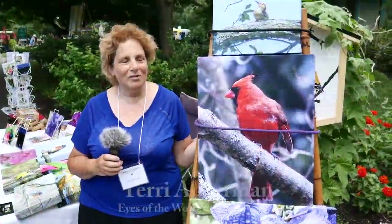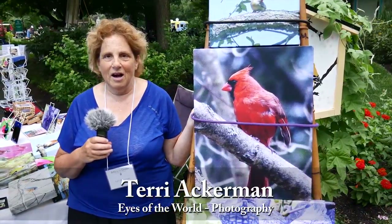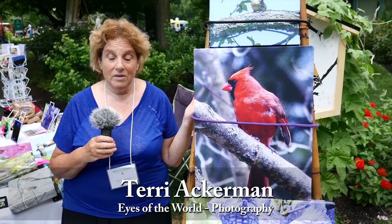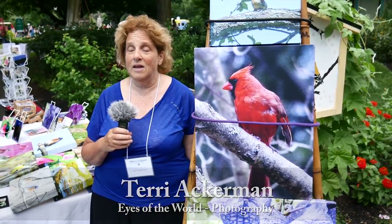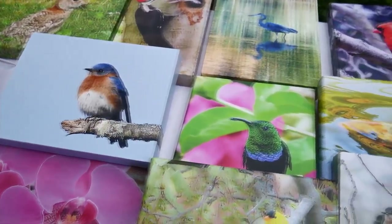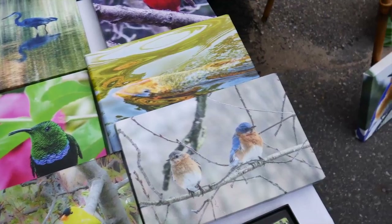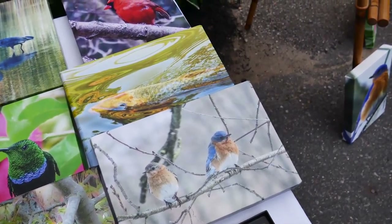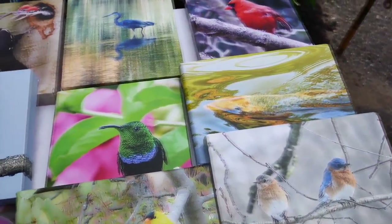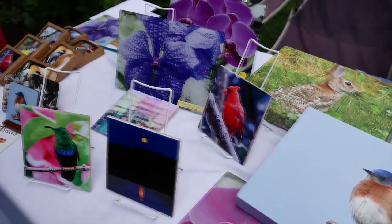I own this company Eyes of the World and it's nature photography. Most of it's local — I do a lot of birds, wildlife, flowers, landscapes, and abstracts. Right here there's a local guy in Framingham who makes these wood boards, and he prints them on the canvas. They're really, really lightweight — one nail. It's really cool.